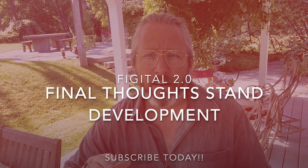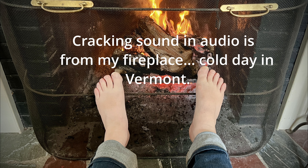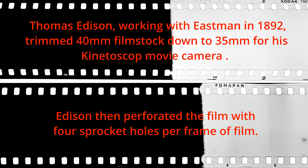I've already written extensive articles and made videos here on Fissure Revolution 2.0 regarding stand development in DDX, so if you want to watch those first I'll put a link in the bio — I outline my technique from start to finish. Today we're just going to look at the visual qualities of the three films.